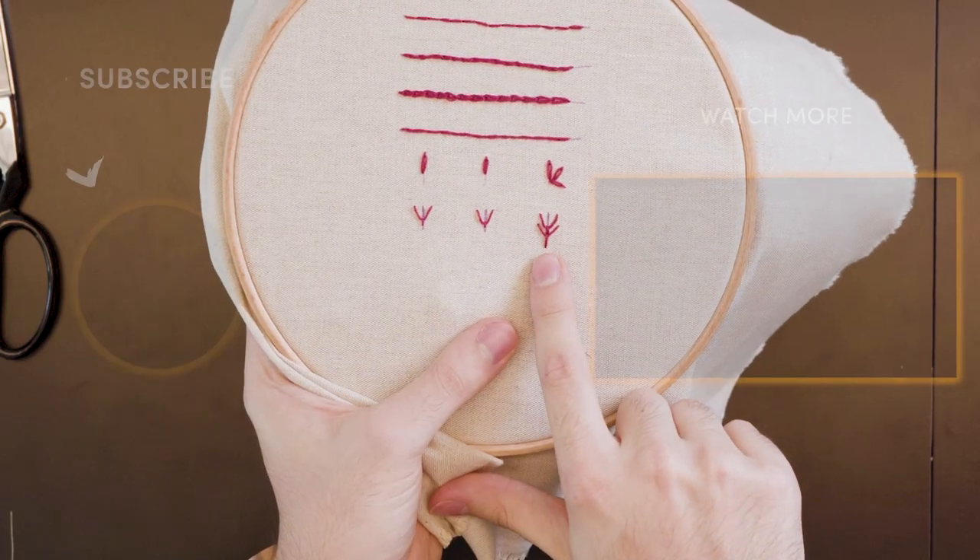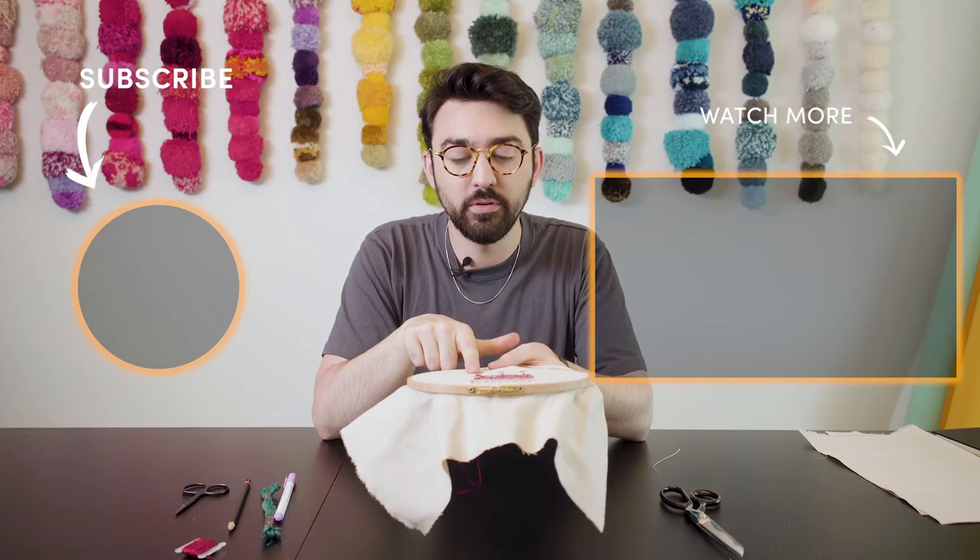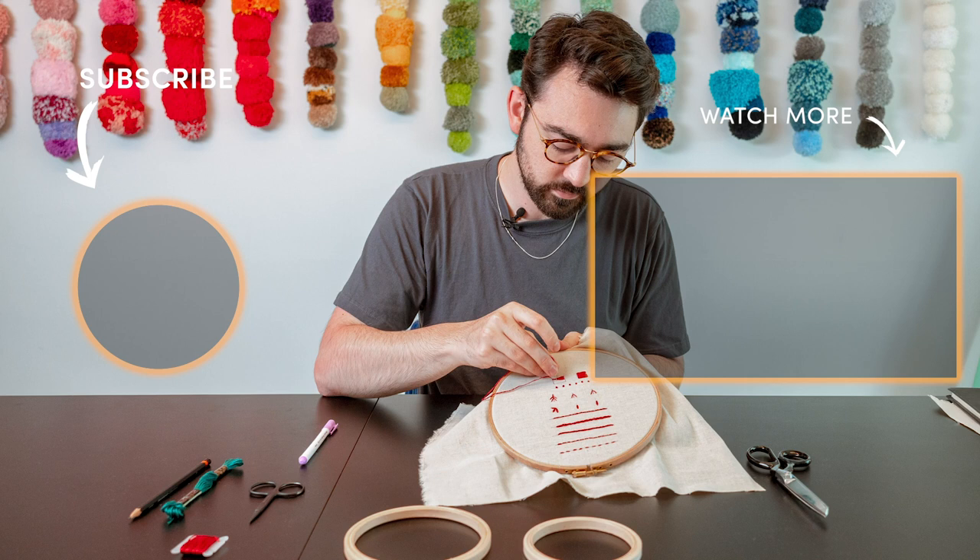This stitch can be used for trees and foliage on plants, and the more that you build up and layer them the more effective they can be. Here we have three fly stitches completed.